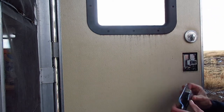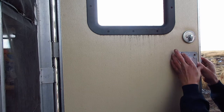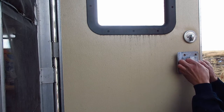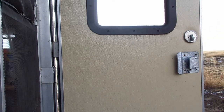Let's just see what we can figure out. Let's put this back on and hold it in there. It seems to work fine. Let's put it back together and see what it does.